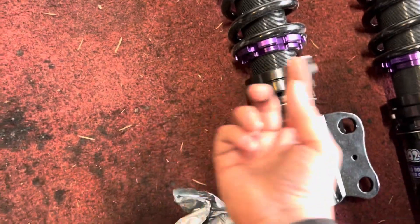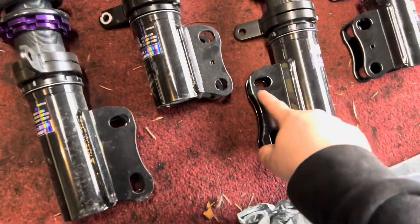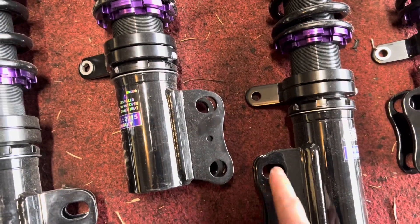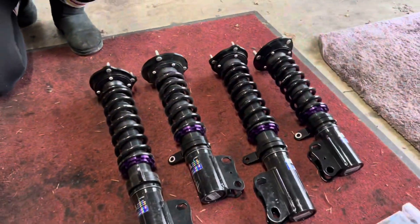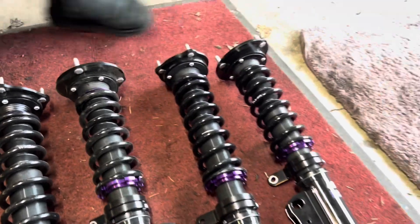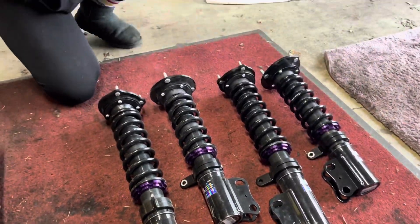These go on the sway bar end links. This is a camber adjustment right here — see how this one's an oval? That means you can push this in or out whichever way you want to go, then tighten the bolt down. We want to max out the camber because you can't get very much camber on these cars to begin with, but you have to be careful when you max in the negative camber that the wheel doesn't touch the coilover itself.